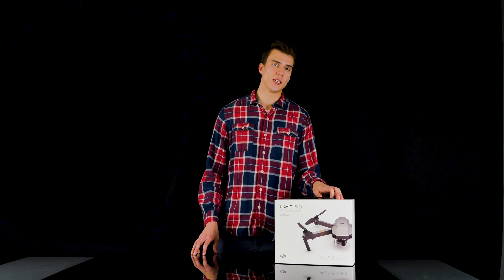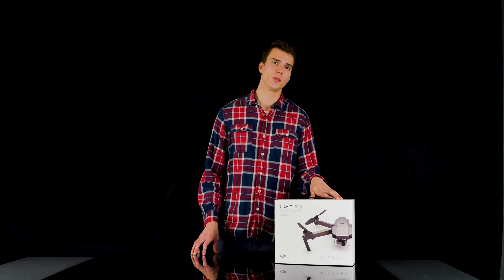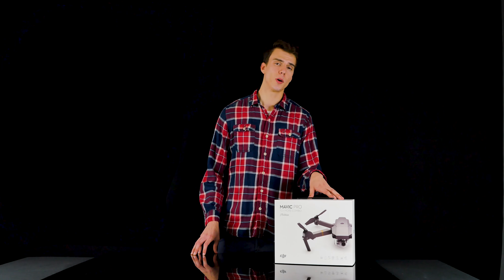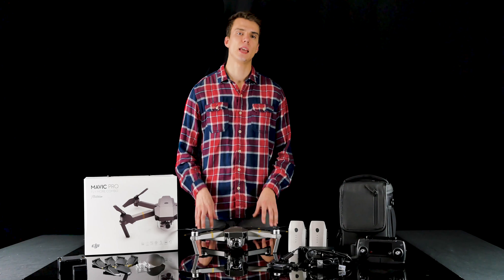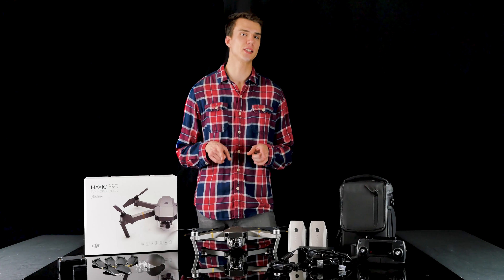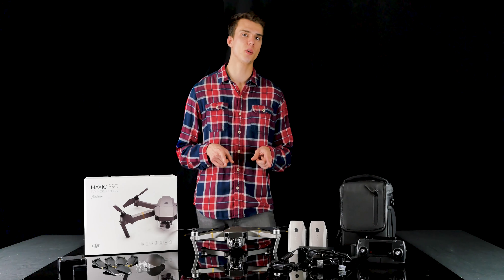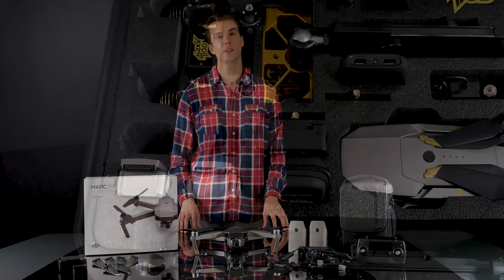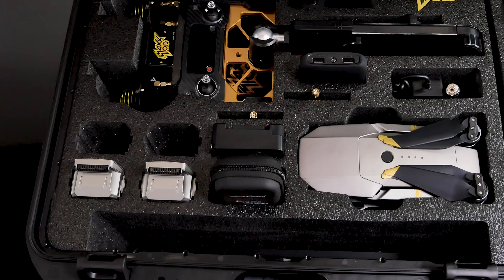This drone is perfect for those looking to get one of the most advanced and portable drones on the market. And if you don't own a Mavic yet, this would be a perfect entry drone for you. In my experience, the Mavic Pro Platinum is even more stable than the original Mavic and still captures the same 4K stunning video and 12MP stills. Make sure to subscribe to our channel and click to see the full features for our MaxMod kit.